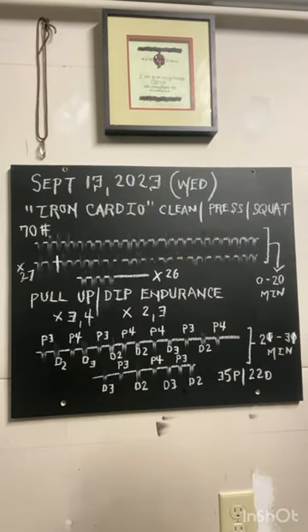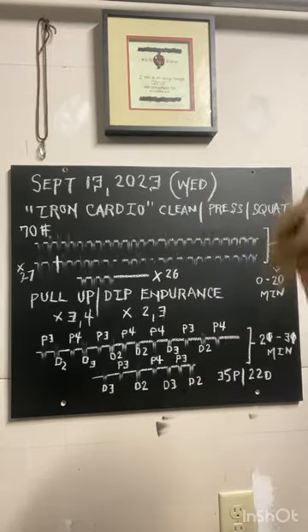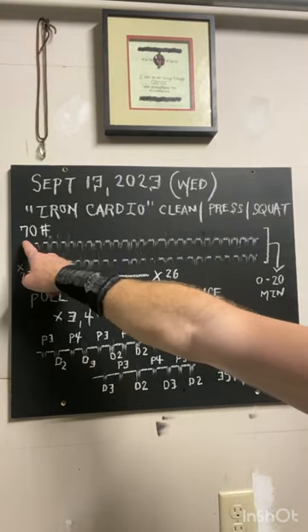September 13th, 2023 — happy Wednesday to all. Followers of this channel know that we alternate between Iron Cardio on Wednesdays with the Total Tension Complex, both from StrongFirst. For today we used one 70-pound kettlebell.